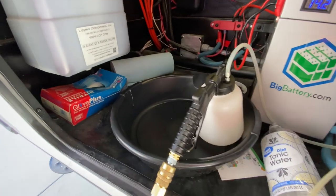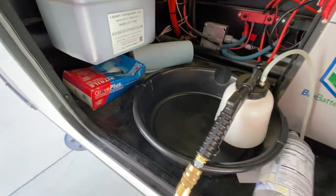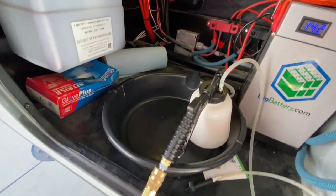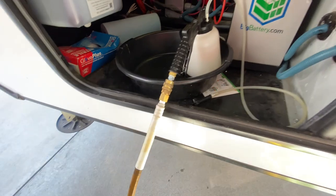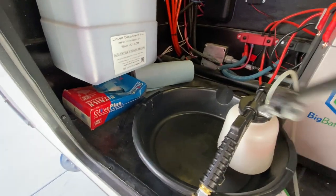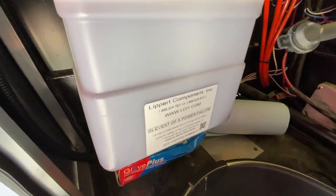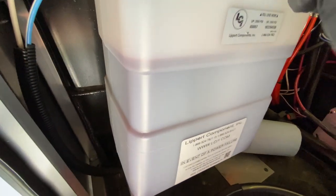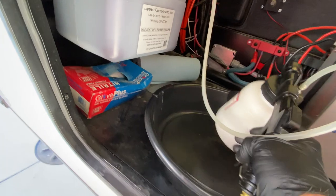Harbor Freight sells this really nifty little gadget and I've been using it for years on my motorcycles to change the fluid in the brake reservoirs and the clutch reservoirs. It works pretty good — uses air pressure and suction. You simply put the draw tube inside the tank and press the valve.